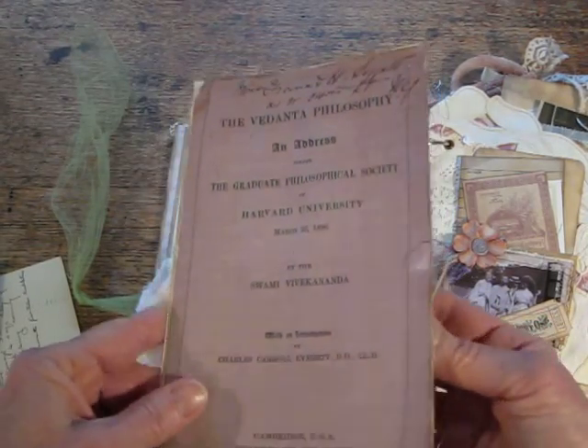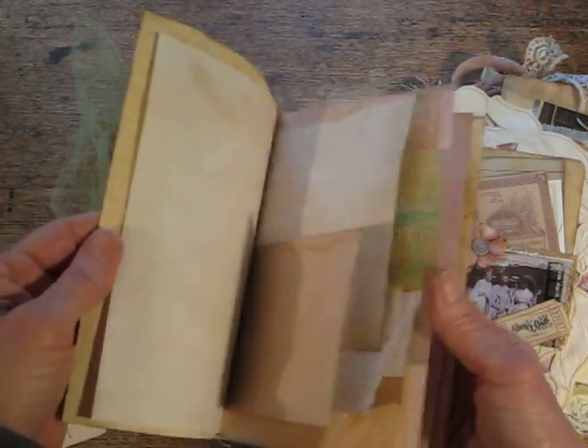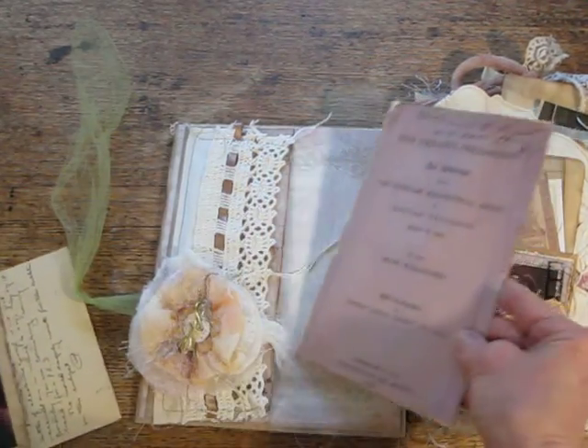This is a journal that has a lot of different pages. All the inside journals have nothing — they're for writing only. So that's that page.